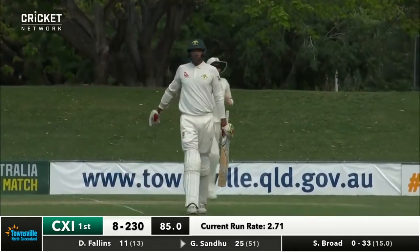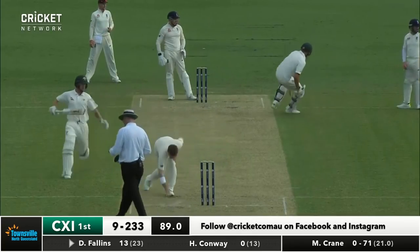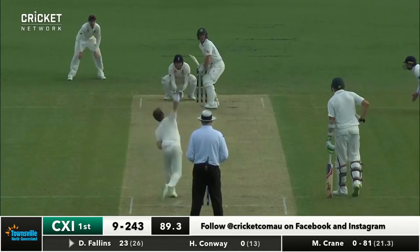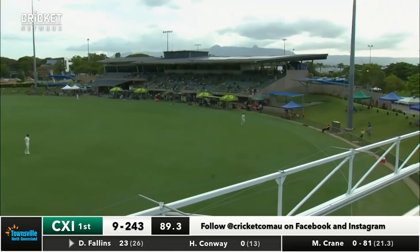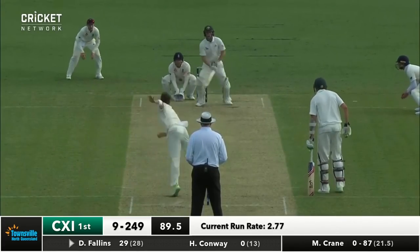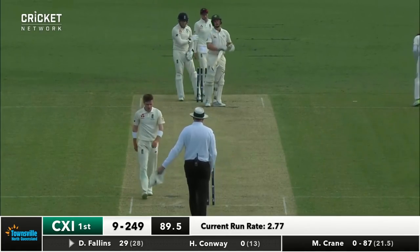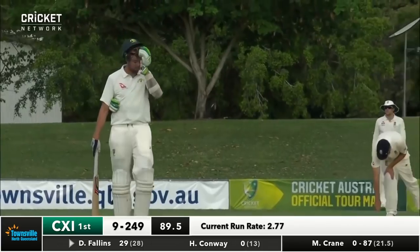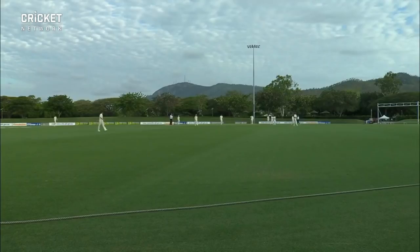And Gurinder Sandhu comes in. Fallons pulls him away out forward in mid-wicket and that'll be four runs. Still looking for his first wicket of the innings. Bowles goes long this time - one bounce over the rope for four again. Over number 90. Tries to reverse sweep, unsuccessful. Umpire Wilson says that's play. End of the 90th over. And the Cricket Australia 11 finish at nine for 249 off 90 overs.